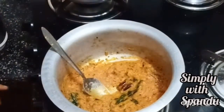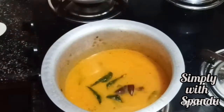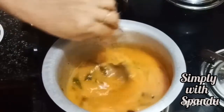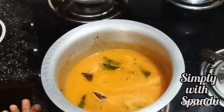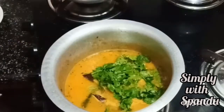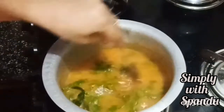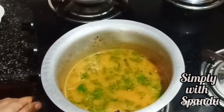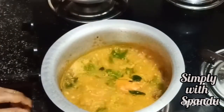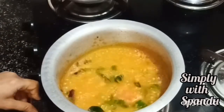I am going to grind the paste and add water. Pour the water in and grind the paste. Let's taste a little bit. After 2-3 minutes, the lemon is now squeezed. We will get vitamin C from the lemon.